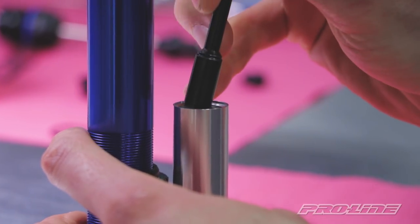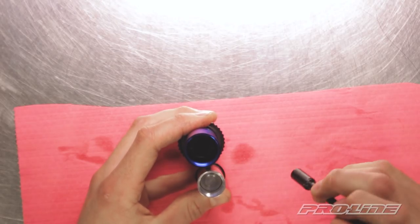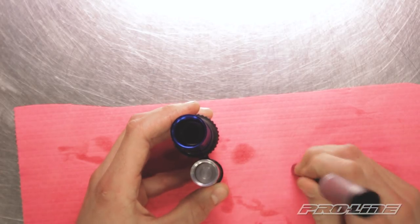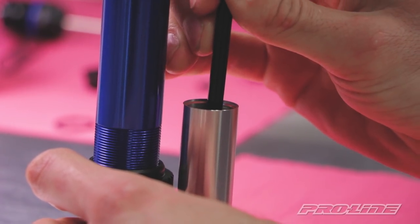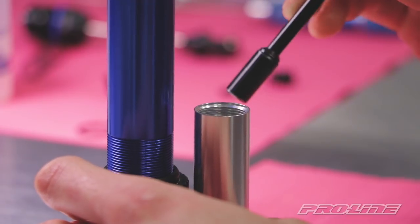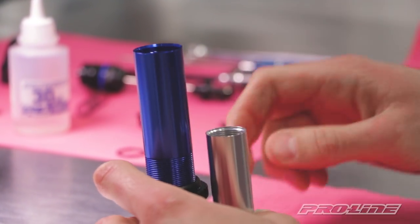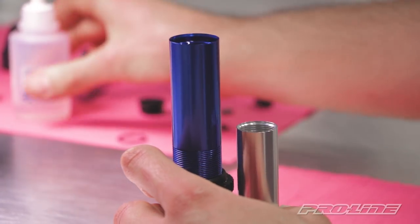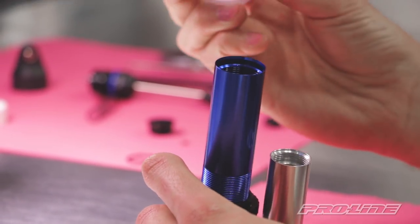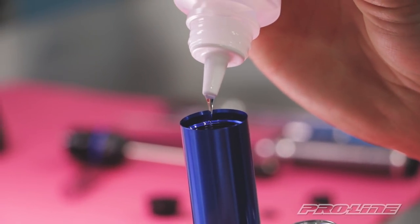So here's where you have an option. You can push the piston halfway down for the most oil reserve, or you can push it all the way down for the lowest internal pressure. I'm gonna push this all the way down, so that there's always the minimum amount of spring pressure pushing on the oil at all times — it'll give you the best seal life. Now we can top off the oil in the main shock body, filling it up just at the bottom of the threads.